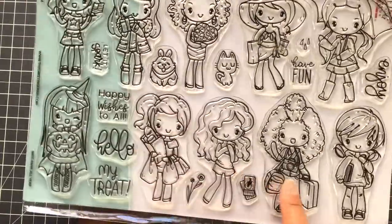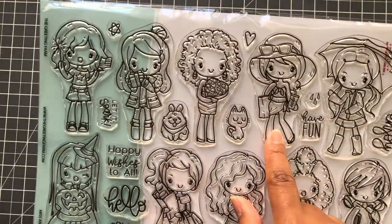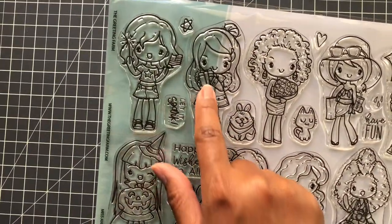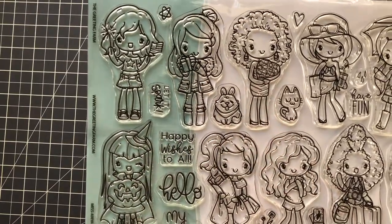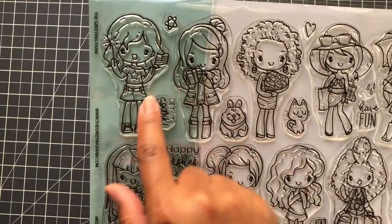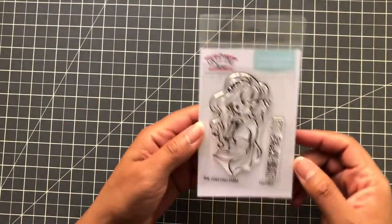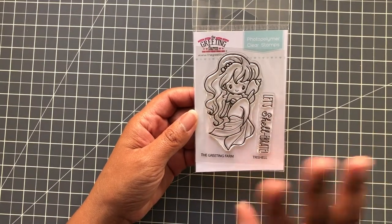This is a ginormous stamp set — 12 by 8.5 — you're getting 10 images: pets, sayings, all kinds of cuteness throughout the year. Travel, going back to school, April for rain, summertime, Valentines, Christmas — I could change that out, put in a coffee cup because I love to have coffee. 4th of July — this is adorable! And I found it on Simon Says since it wasn't available on the Greeting Farm directly. It's cha-ching, but if you want it, don't wait too long — once it's sold out, it may be gone.